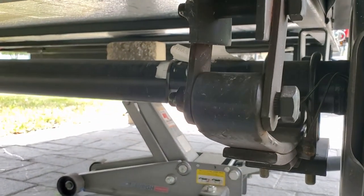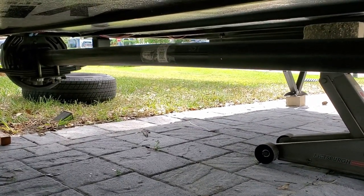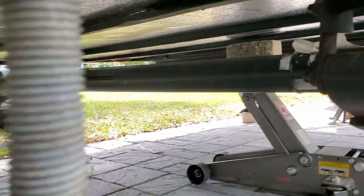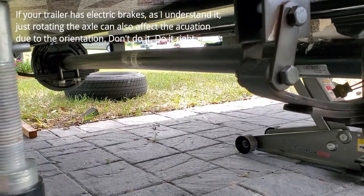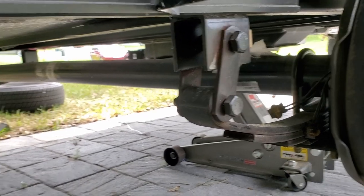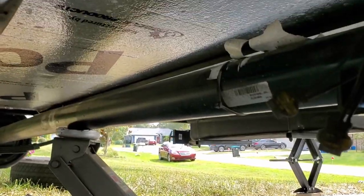I have to drop the leaf springs to get the axle out. Also worth mentioning — there's a slight bow in the middle of this axle, which is why you can't simply turn the axle around and use the perches the other way. You have to weld new perches on top. It won't work the other way; you'll wear your tires funny, and the camber needs to stay in the correct orientation. So I'm going to cut the leaf spring bolts off first and then get started.